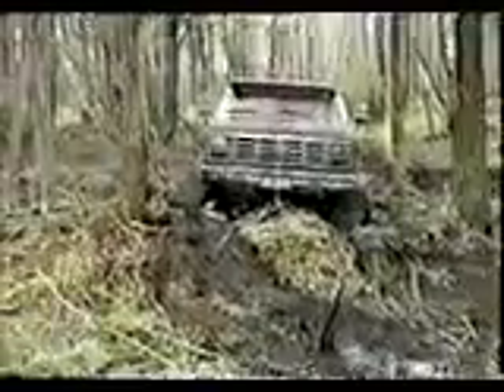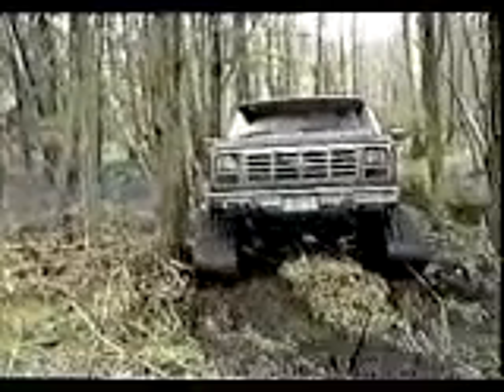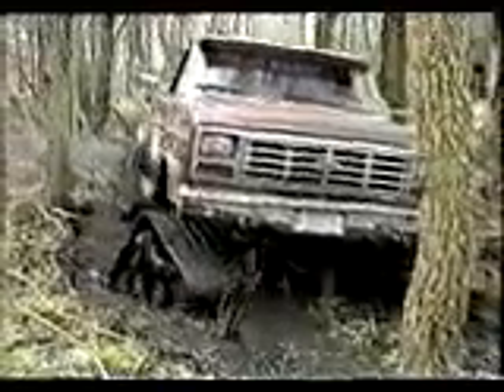Matt Trax provides your vehicle with maneuverability even in the tightest areas. Note how quickly and easily the Matt Trax equipped truck negotiates the trail.